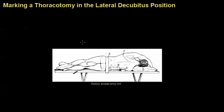We're going to talk about how to position a patient and to mark out a thoracotomy incision, specifically a posterior lateral or a posterior muscle-sparing thoracotomy.